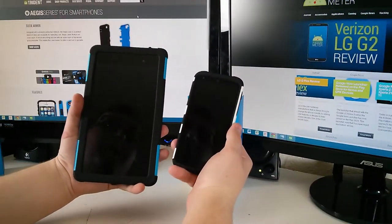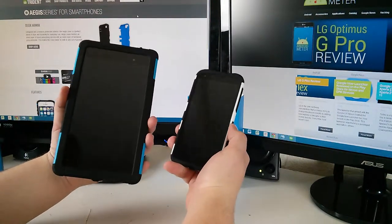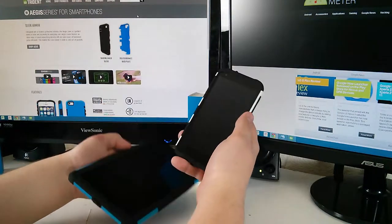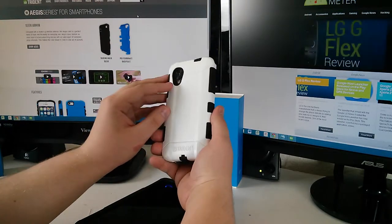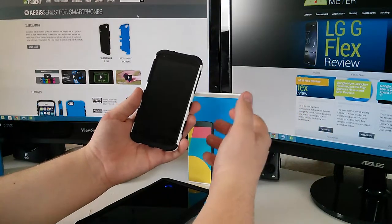Now that we've got both cases installed, we can see that both of these cases form fit the phone and tablet perfectly. There are supposed to be special dust filters to keep out all the grime, so that you don't take off your case and find a buildup of dust or anything else inside the phone.